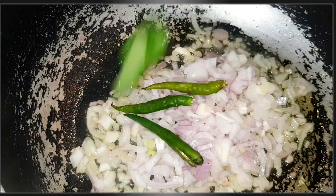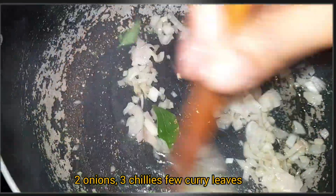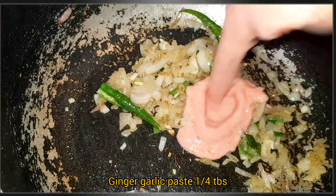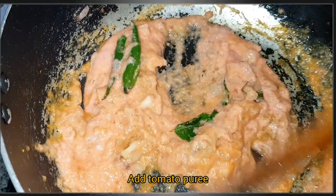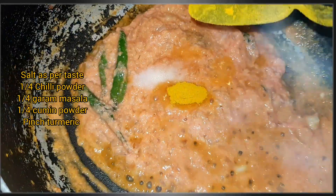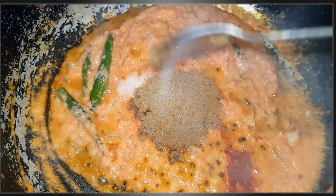The meat is very much in the middle of the pasta. The meat is very thick.